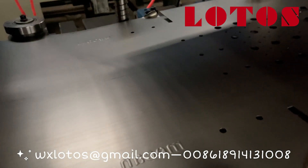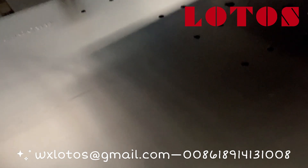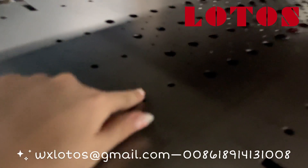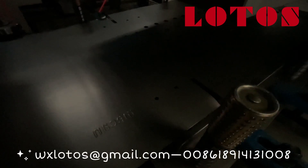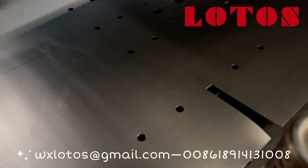You can check the sheet after punching. These 6 small round holes are punched by Die Wang, while this notch and the 4 small round holes are punched by Die 2.